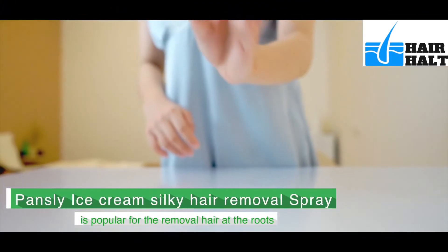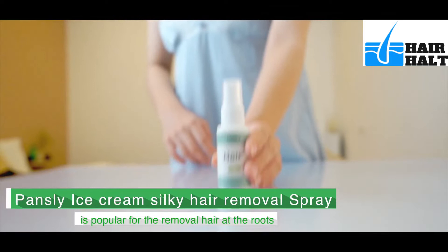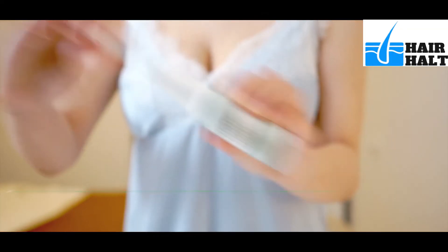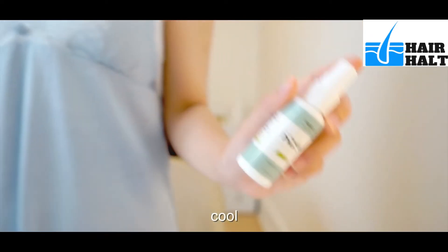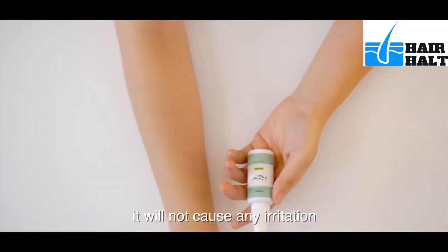Pansley Ice Cream Silky Hair Removal Spray is popular for the removal of hair at the roots. The cream feels just like ice cream — very smooth, cool, and with a light smell. It will not cause any irritation.